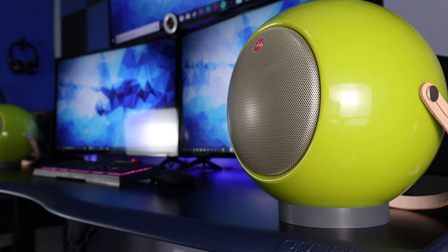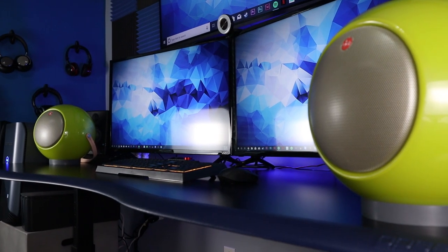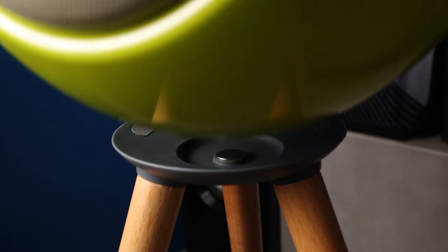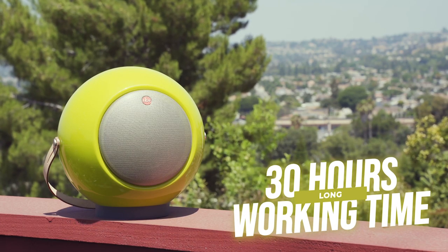Thinking about the versatility — I was able to put them on the desk and use them as left and right speakers, and trailers, YouTube, and movies sounded really good. Then you can pick them up, take them into the living room, by the pool, or in the garage. At two pounds, moving them is no issue at all.